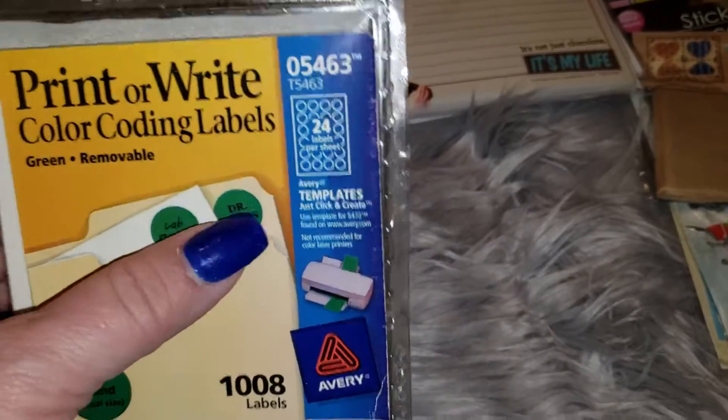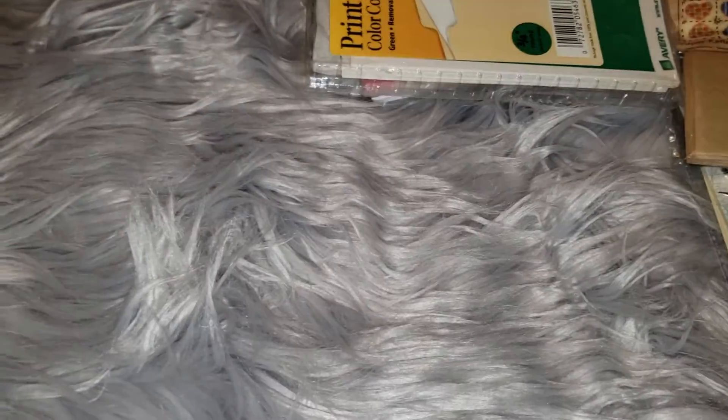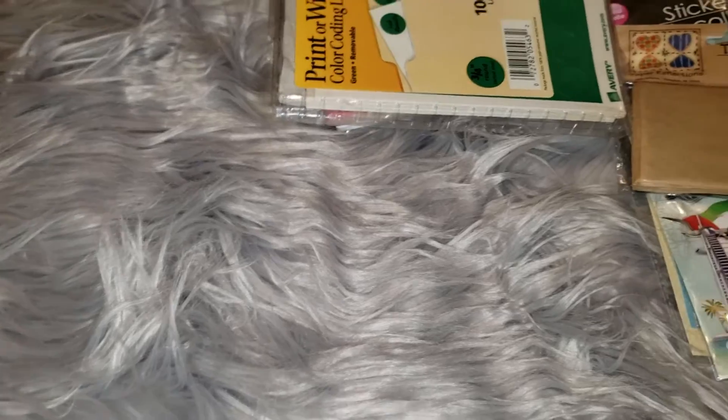I grabbed these little stickers — I use these for putting on the top of paint bottles to put colors on them so I know what they are. And then lastly I got an entire box, and she sold me all of these for $2 — all of these stamps.